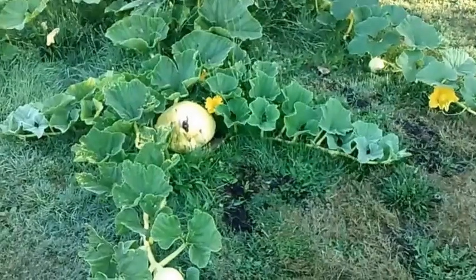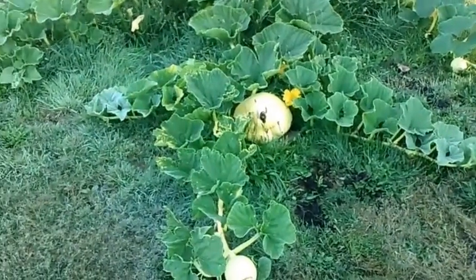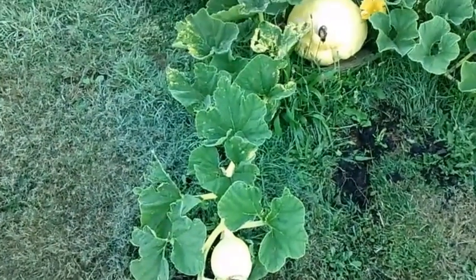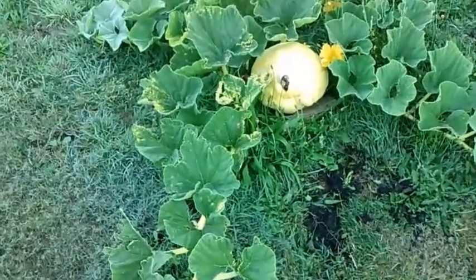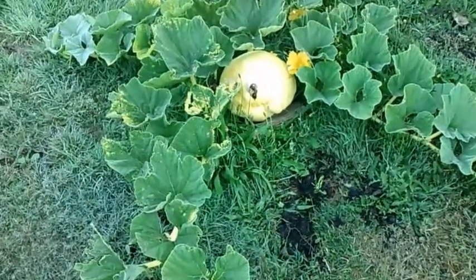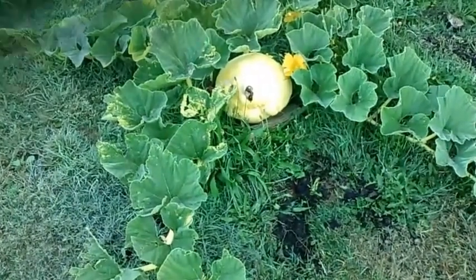I was pruning off the side shoots, but now I'm starting to let them grow out, just pinching off the female flowers. I ended up losing the first two pumpkins that I tried to pollinate myself, and basically what I learned is the male flower needs to be completely bloomed out to get good pollination.